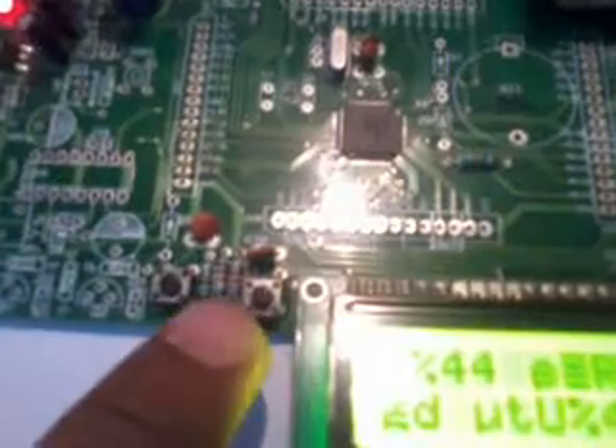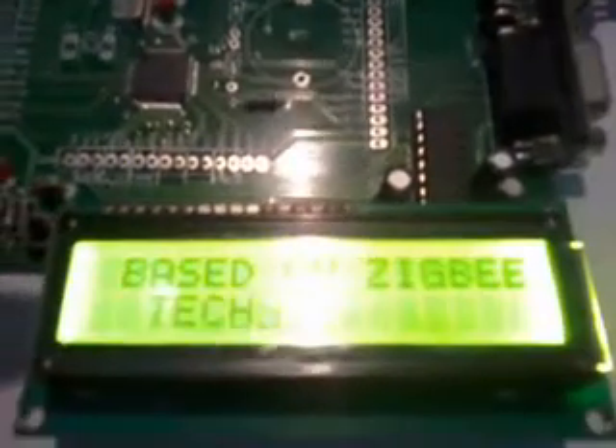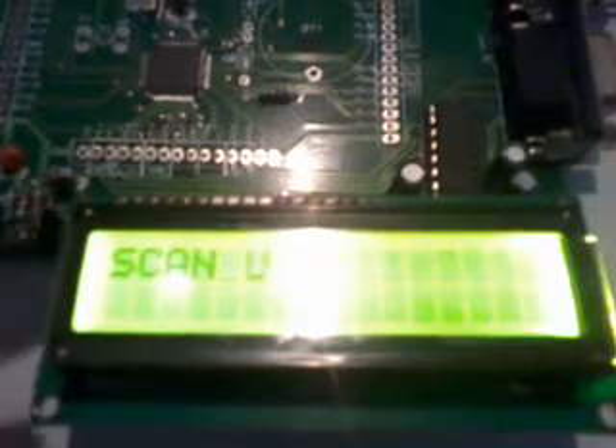To go into execution mode, press and release the reset switch. Port 0 has 32 bidirectional I/O pins. We used 8 pins of Port 0 for a 16x2 character LCD display, so whatever processing is happening on the controller is continuously displayed on the LCD.